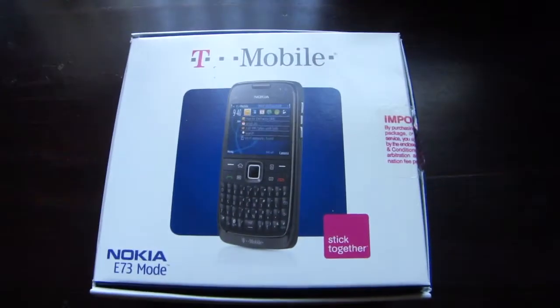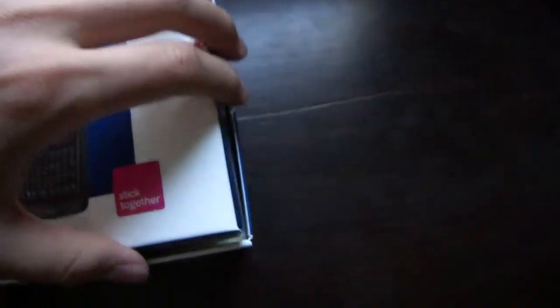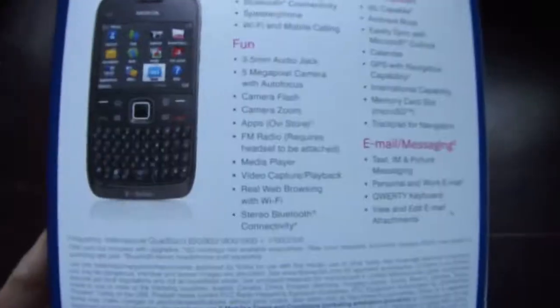Hello and welcome to my unboxing of the Nokia E73 for T-Mobile. This is just the box if you want to take a look.